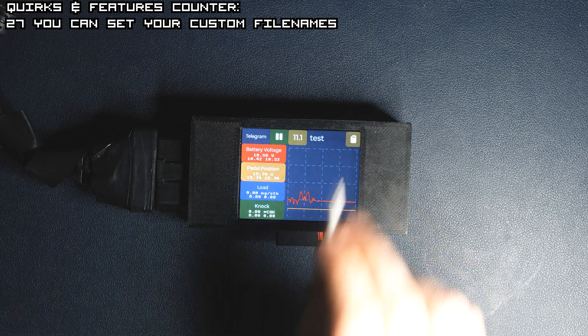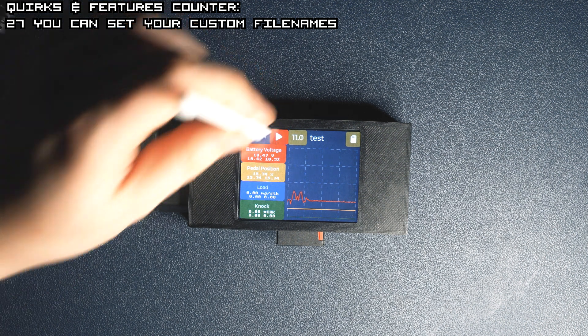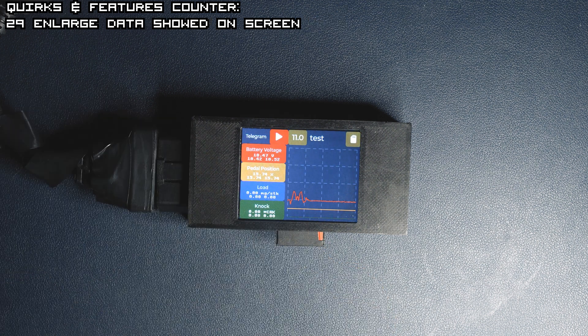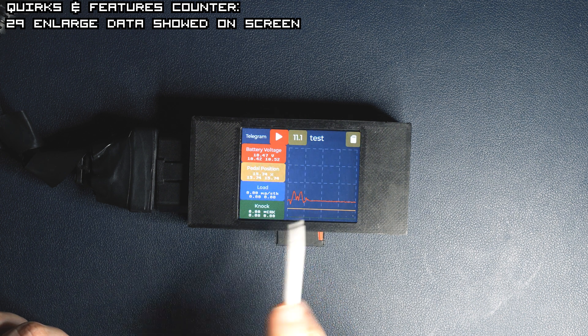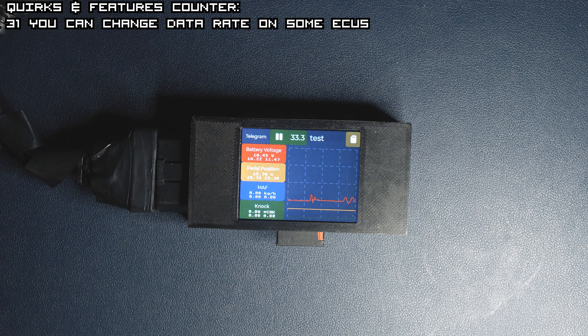We'll see the file on the SD card in a while. Another thing you can do is stop the graphs and data displayed. It's useful when you're doing a pull and then want to analyze the data to see the ups and downs. You can also press and hold to reveal more on the screen for easier reading. On the right of the pause button there is a data rate display — it's now doing 33.3 Hz, so 33.3 responses per second.